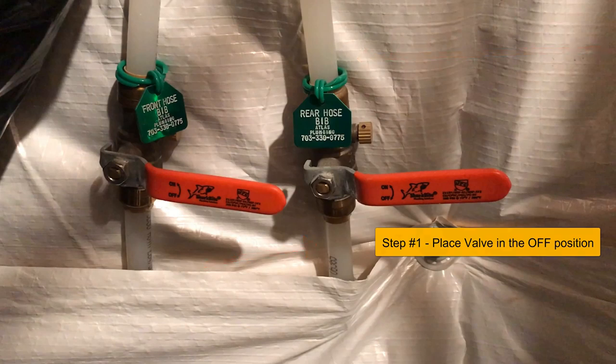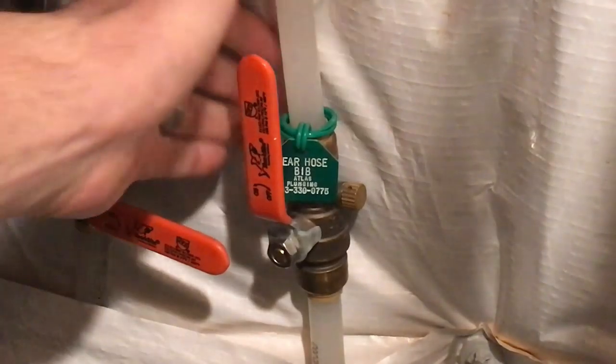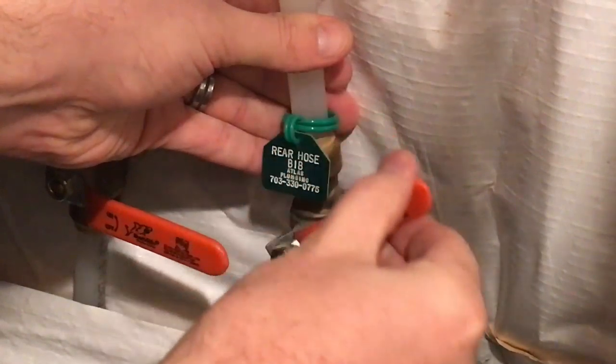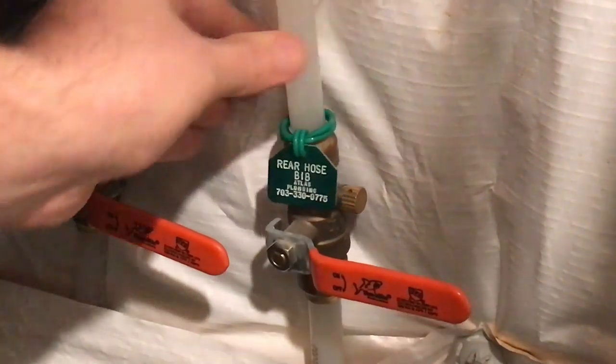When you're finished, it should look exactly like it does on the screen. Here's an example of someone placing the valve in the closed position. This completes the first step.